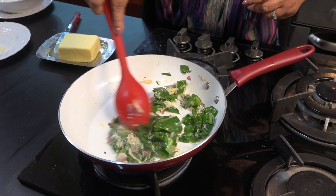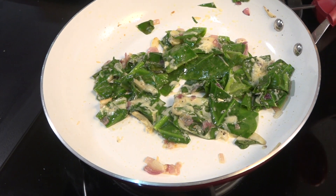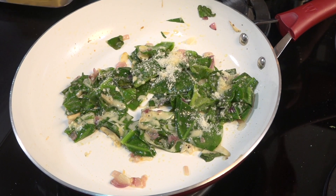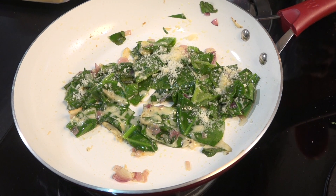Let's see how it is going to melt the cheese. If you want to melt the cheese in the middle, it will be better. Let's melt the rice.